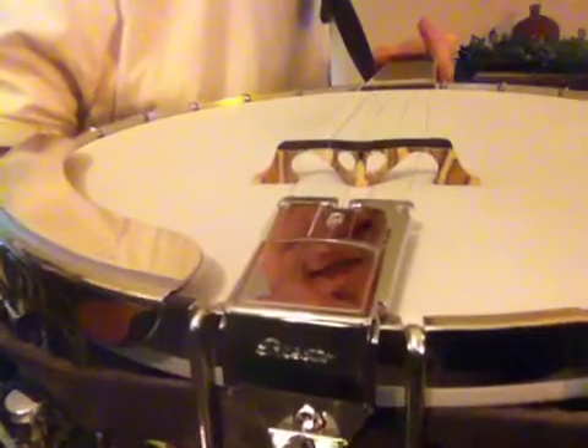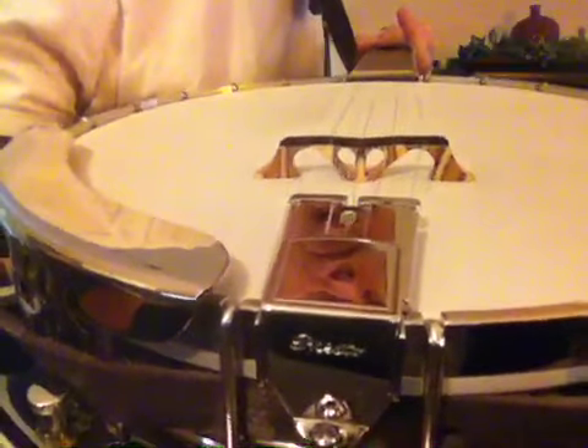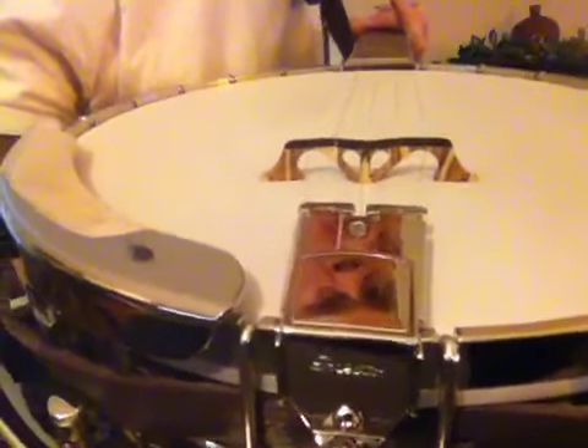If you take a look at it, it's got two different types of woods laminated together. So it's a very unique looking bridge, one of the best looking ones on the market I think.